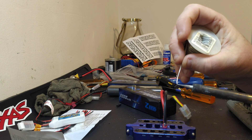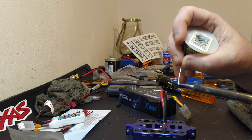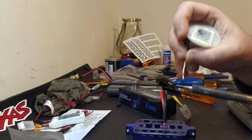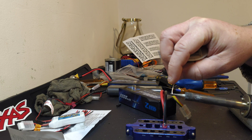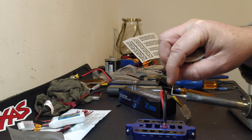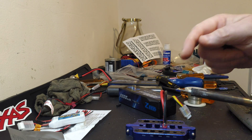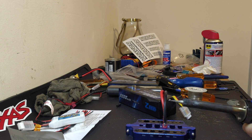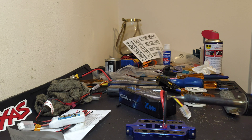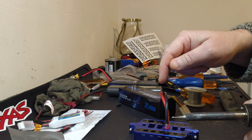It helps the solder flow if you get a little bit of solder on the tip, especially if it's solder with flux in it. Try not to breathe too much of this in — it's probably not good for you and it stinks. This is going to be awkward because I've got to try and keep it on camera and manage to solder it at the same time.